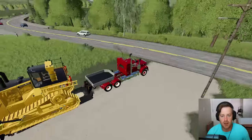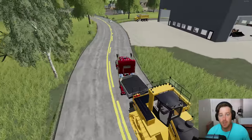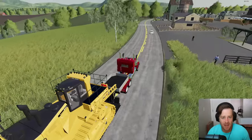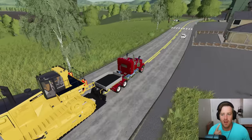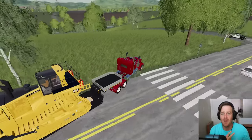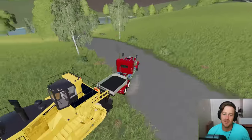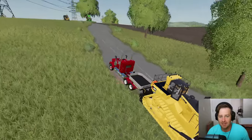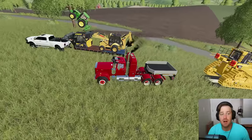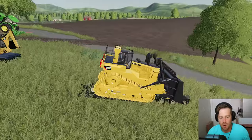Let's go grab the dozer — we'll use it to get that tractor off the tree, and probably pull that other tractor out of the mud too. Then we'll come back with the dump truck full of asphalt and start repairing the road. This farmer might need to hire some new hands — one got stuck in the mud, and the other fell asleep and drove into a tree while plowing! The truck is starting to struggle a bit pulling the heavy dozer uphill. Let's get the dozer unloaded.